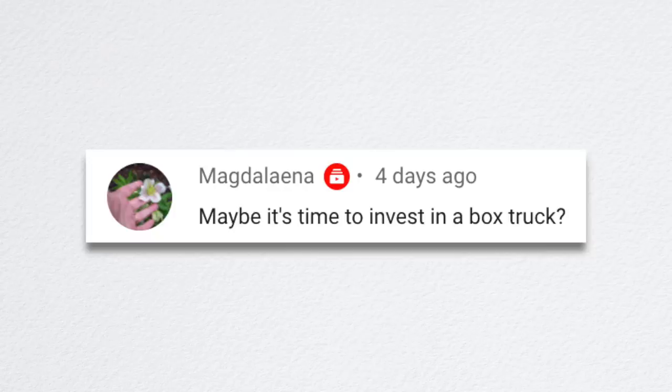Magdalena said maybe it's time to invest in a box truck. Yeah, it's time to invest in a lot of things — box truck, covered trailer, flatbed trailer. We could also use a skid steer, a forklift. It would never end. Aaron would have a heyday.